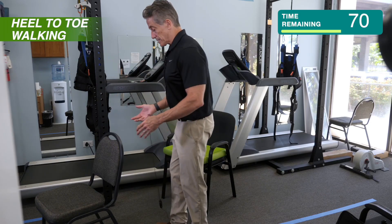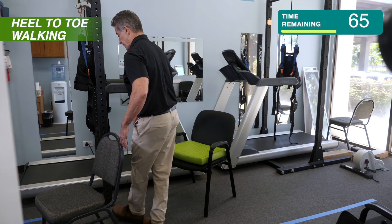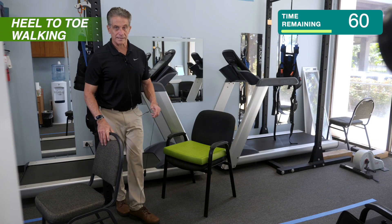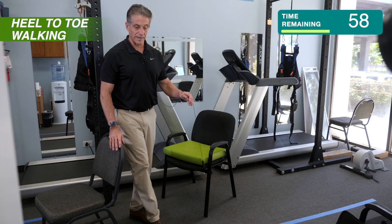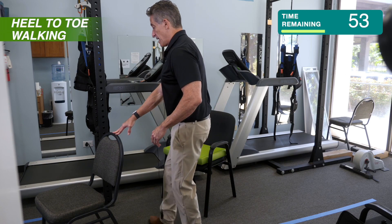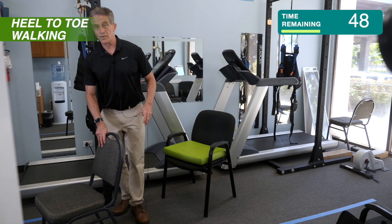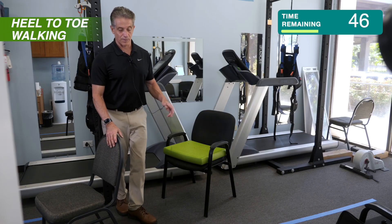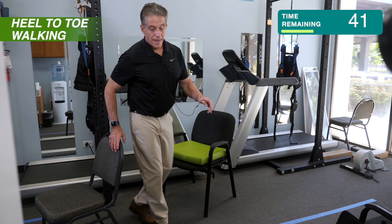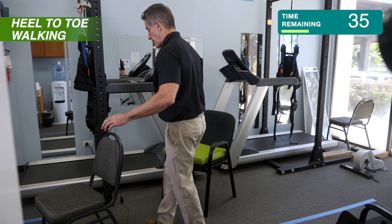So this does a couple things. One is, it forces you to think about where your feet are in space, and that's called proprioception. That's something that's lost a lot of times as we get older because we stop practicing sports and balance activities, and that skill of knowing where your feet are in space can get worse, but it can also improve. So if you do an exercise like this where you're hitting a target — in this case, your heel to your toe — that can improve your awareness of where your feet are, and that makes balance and coordination better.